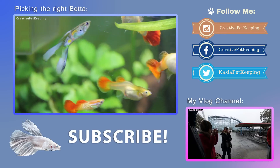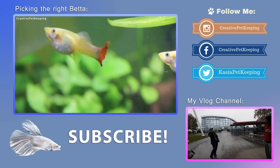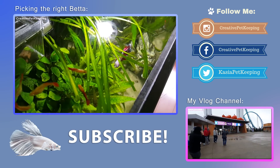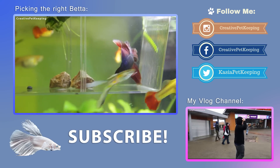Thanks for watching the beginner betta guide. If you liked this video give me a thumbs up and comment down below, and be sure to subscribe so you don't miss out on future videos. Also share it with your friends so everyone else can learn about bettas.